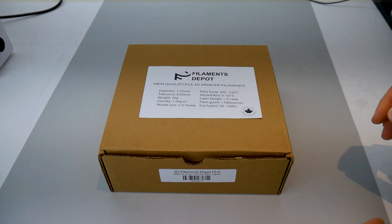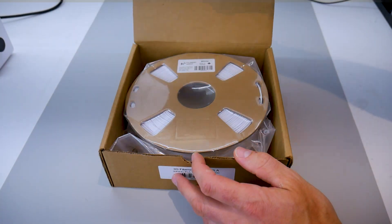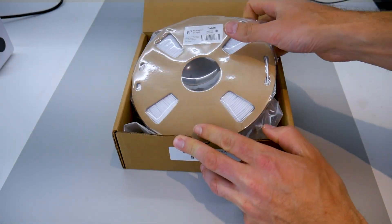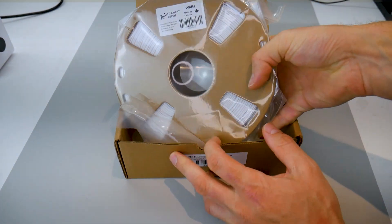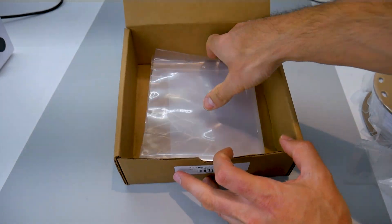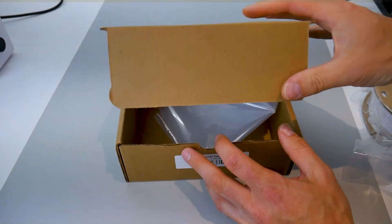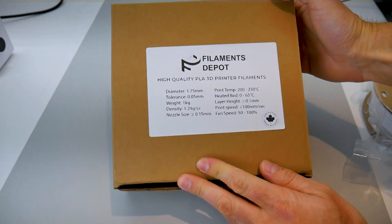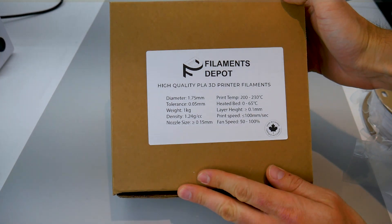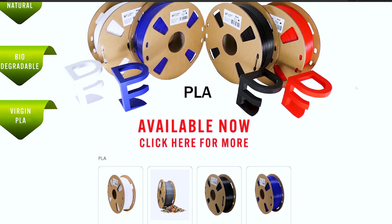As my channel continues to grow I get more offers from companies wanting me to test their products. I like to be selective about what I recommend, so I was happy to test a few rolls of Filaments Depot PLA because of their honesty on the food safe filament subject. They produce their filament in Canada, package it in a recyclable spool and box, and include an extra resealable bag. They guarantee their product quality and maintain it with state of the art extrusion equipment and a live multi-axis micrometer for diameter monitoring.